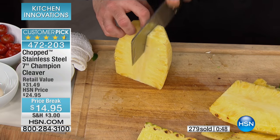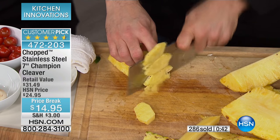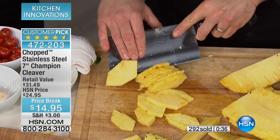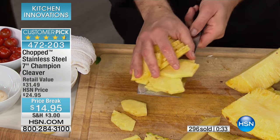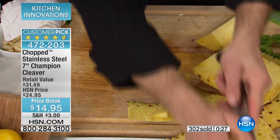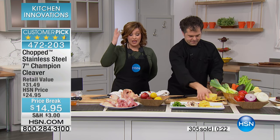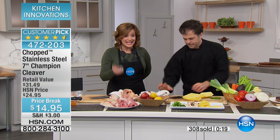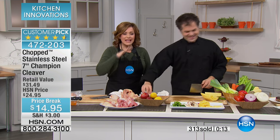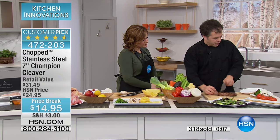I loved reading the reviews on this cleaver — they are phenomenal. It's nice to know that the folks at Chopped and Food Network licensed this product and made sure their name on it meant quality. This is for newbies in the kitchen and experts alike. You want a multi-purpose tool that handles your most delicate jobs but also your biggest jobs, like cutting through meat and breaking down proteins. This is the one.